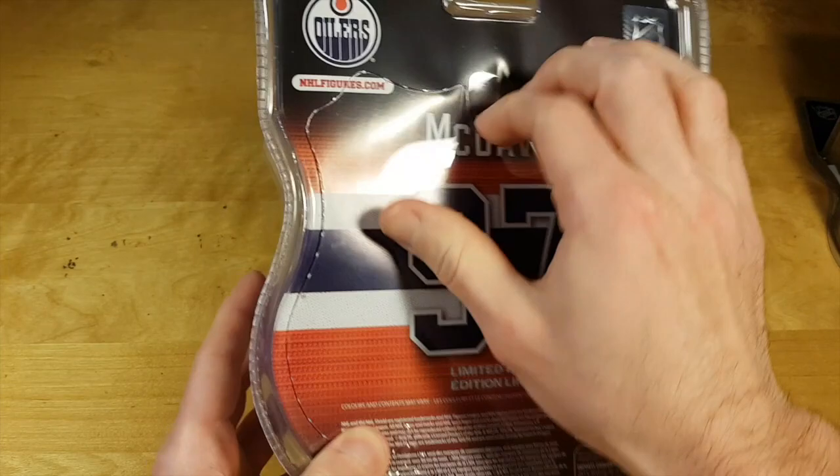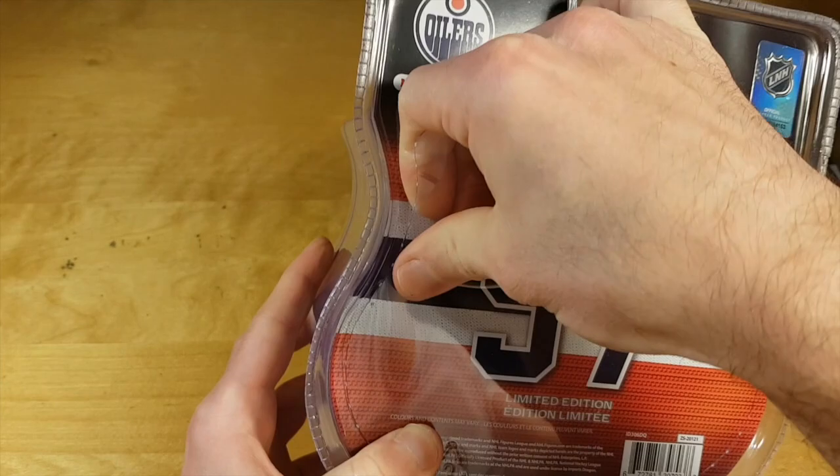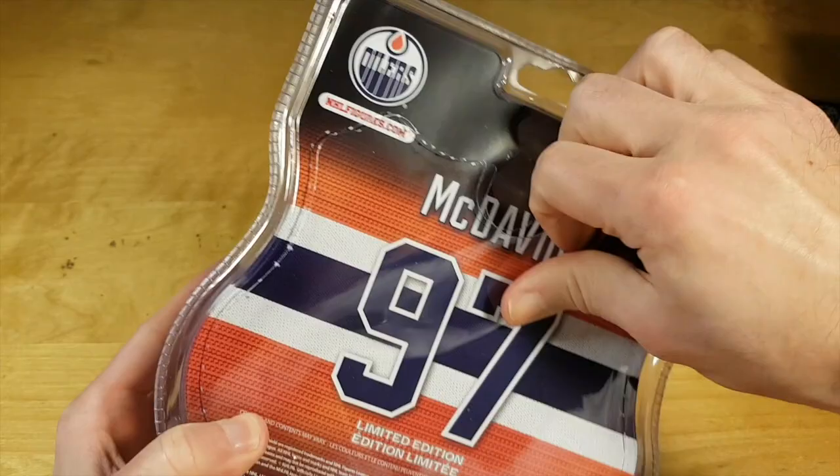I'm actually not sure what this limited edition means. In past years this limited edition figure was numbered to 3000. I will see what it means this year.